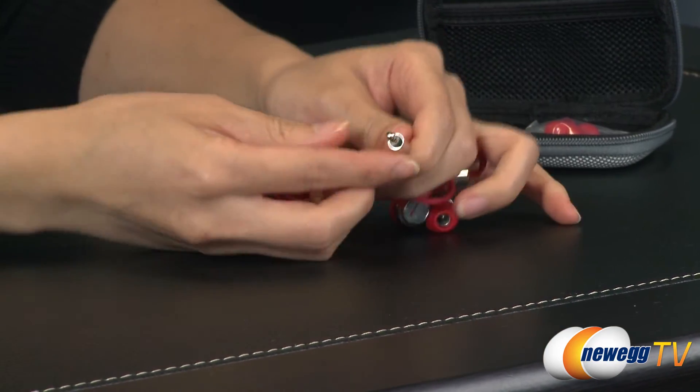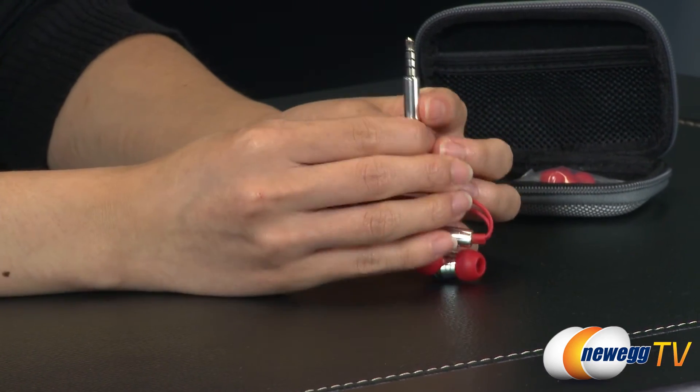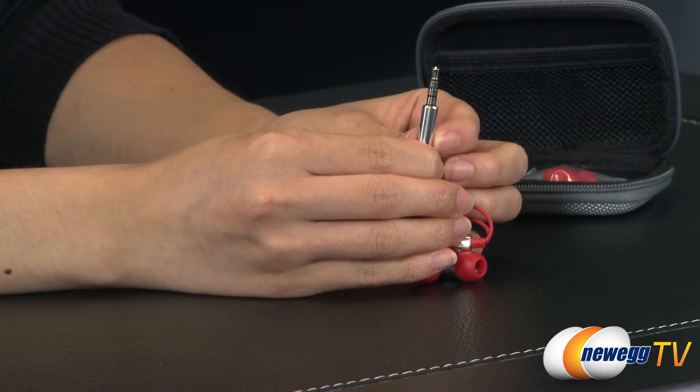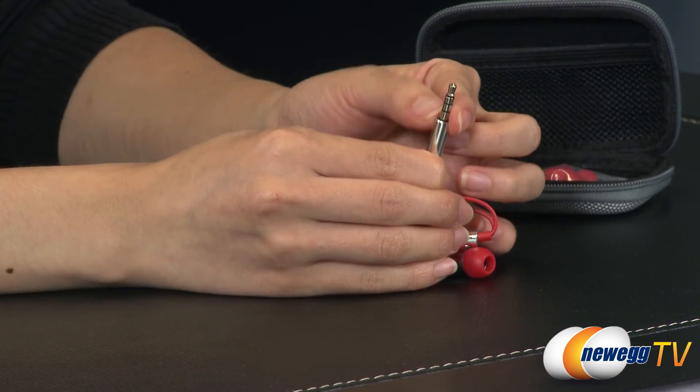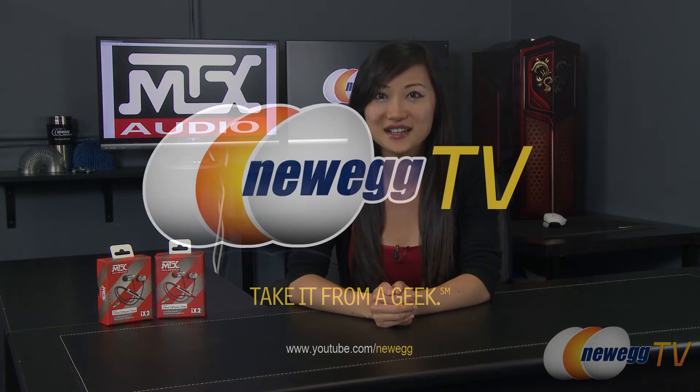Now for the jack — as you can see, it has three rings. This is called a TRS connector, which stands for tip ring sleeve. Basically, the third ring here is for the microphone. That wraps up this overview on these MTX Audio iX2 earphones. I'm Joanne, and if you enjoyed this video, be sure to subscribe to our Newegg YouTube channel. Thanks for watching Newegg TV, and we'll see you next time.